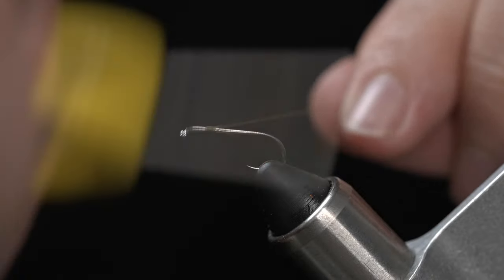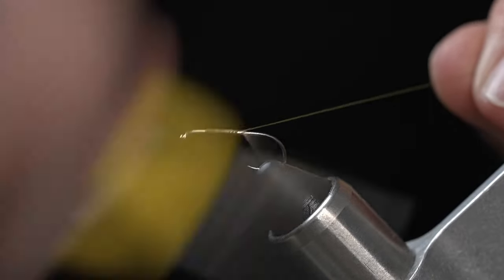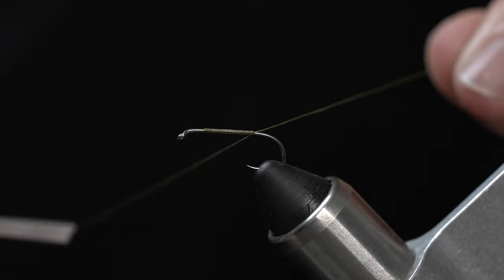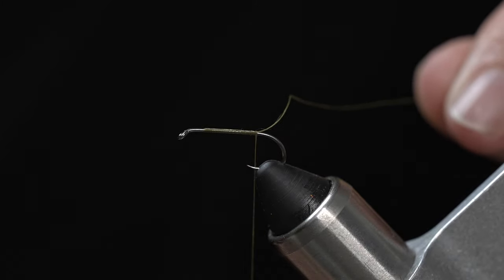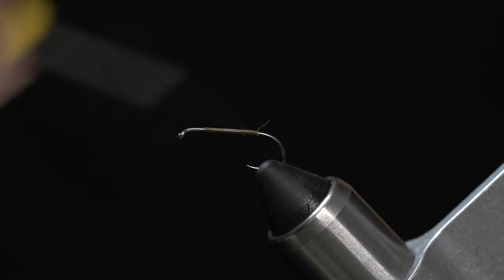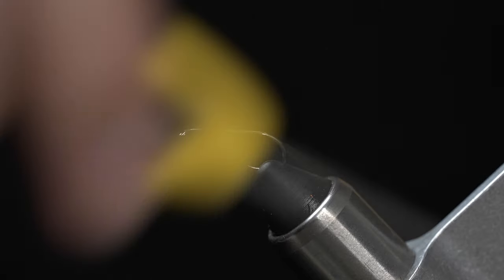We're going to get the thread started. I am using some 8/0 unithread in olive — any olive thread should work. Go ahead and work the thread all the way back to the bend of the hook.